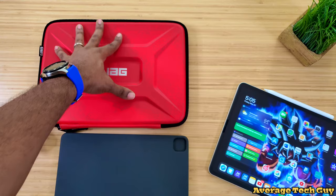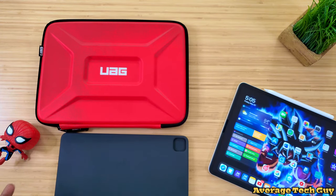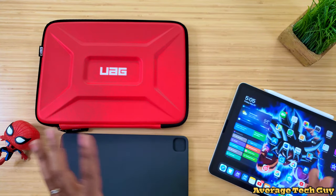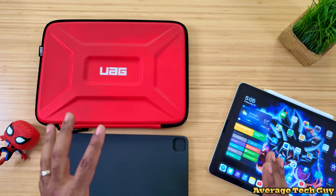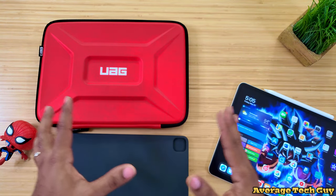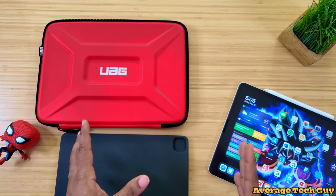As I mentioned, this thing is specifically made for laptops — even if you go on their website, it's gonna say this is a laptop sleeve. Just keep that in mind during this whole video. This is not intended to be made specifically for the Magic Keyboard or the iPad. I just wanna use it with my Magic Keyboard and iPad.